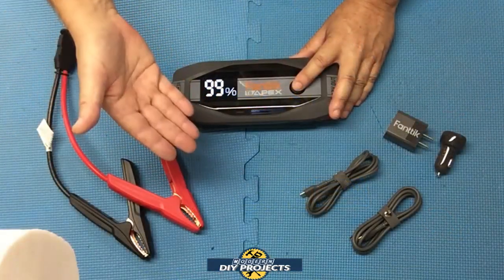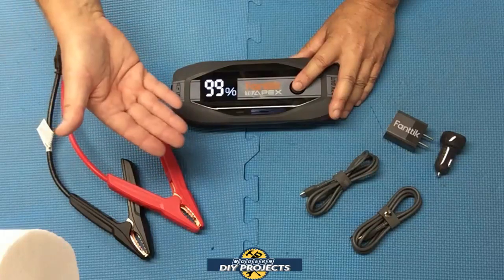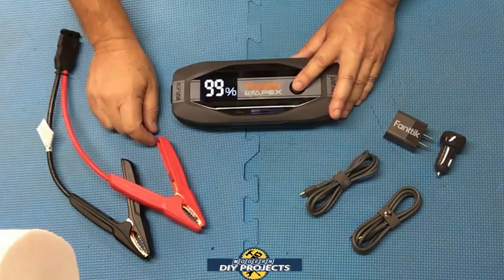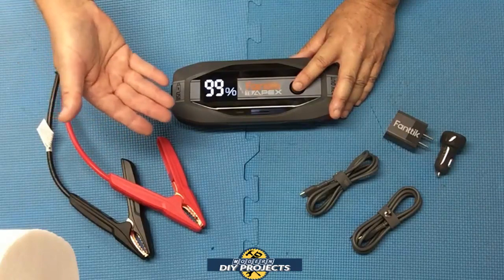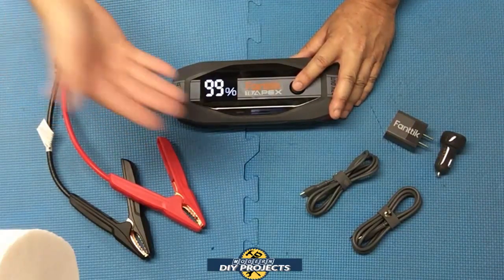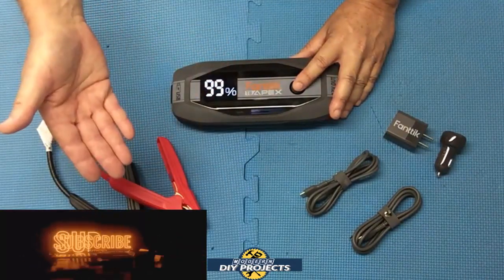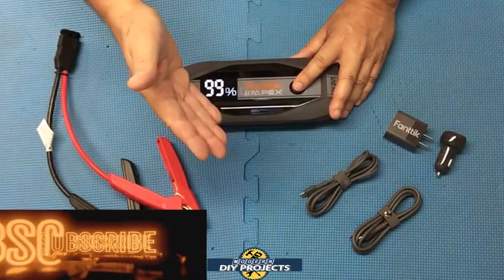There you have it — a review and demonstration of the T8 Apex jump starter and battery bank from Fantec. It jump-started my V8 Dodge Ram with no trouble at all — and it only consumed 1% of battery power to turn over the 5.2-liter V8, leaving 99% capacity remaining. This is a great unit to carry in the trunk of your car, truck, SUV, or RV. It works as a flashlight and emergency beacon, charges all your portable devices via USB-C, and you don't need extra adapters. Hope you enjoyed the video — hit thumbs up, subscribe, and I'll see you on the next one.